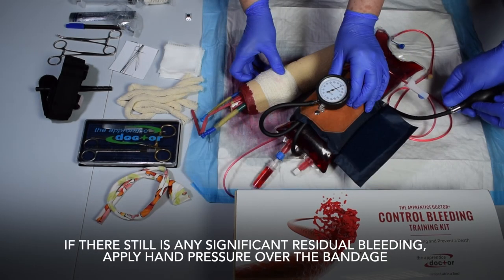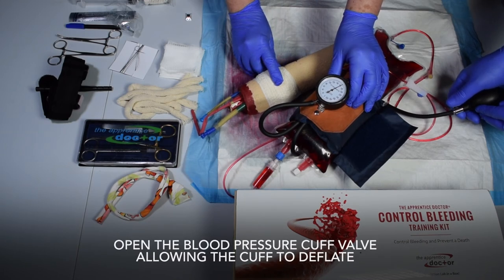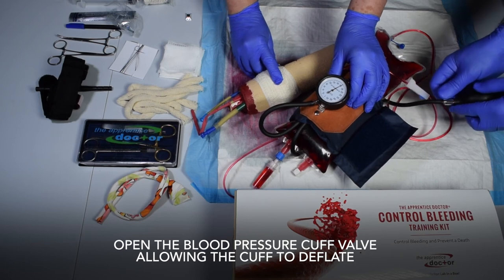If there still is any significant residual bleeding, apply hand pressure over the bandage. Open the blood pressure cuff valve, allowing the cuff to deflate.